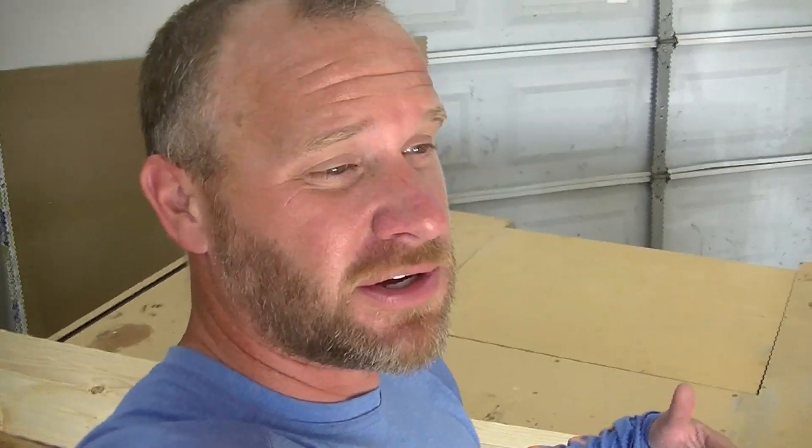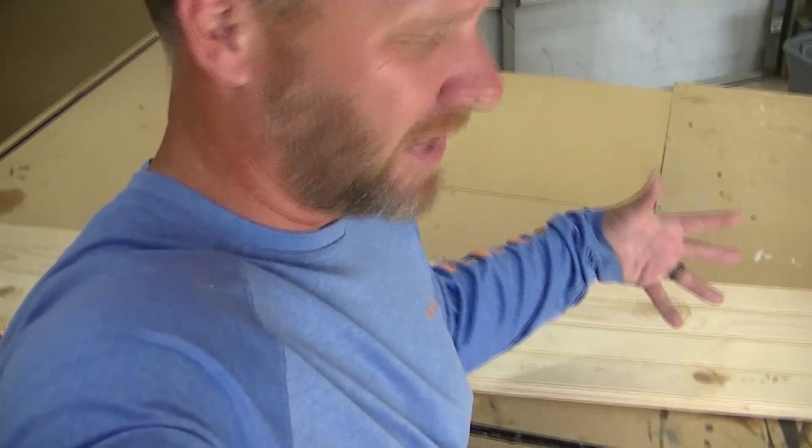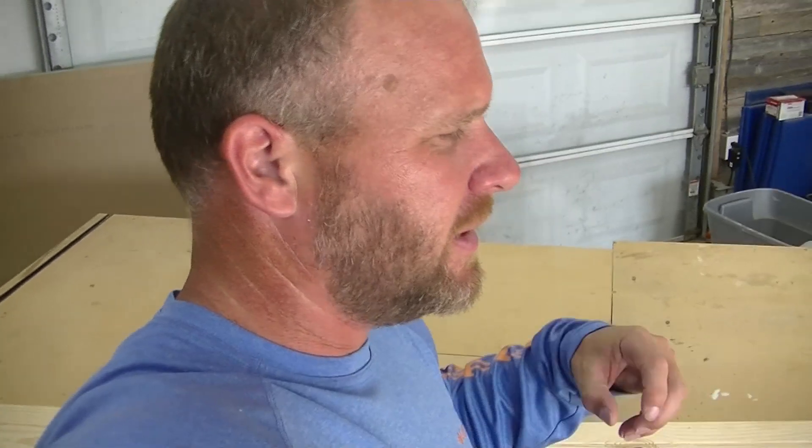We're going to build it using this tongue and groove board — makes it really simple. It's just really gluing and a couple of cuts here and there to size it up for your door. These boards are five inches wide and then another three-eighths for the actual tongue itself. All I'm going to do is slide a whole bunch of these together — I think seven of them — glued together and then let the glue set.